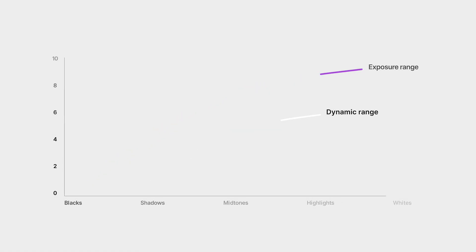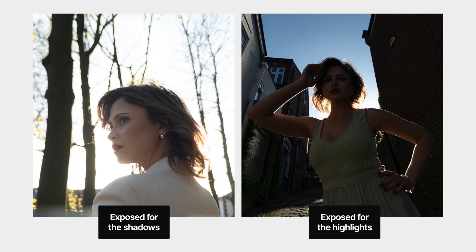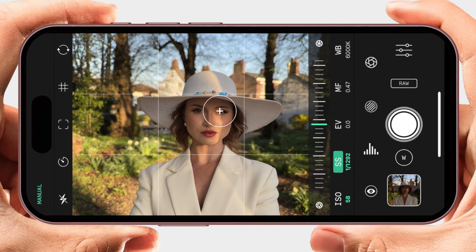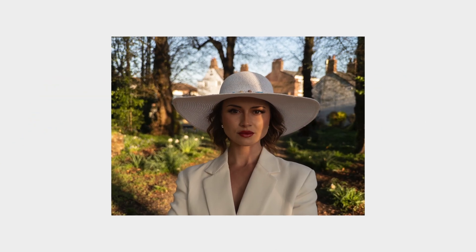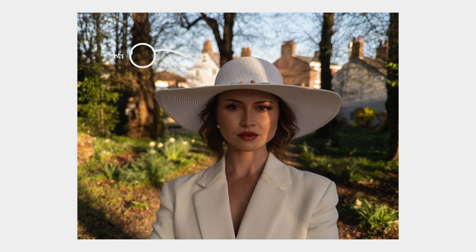If you expose for the shadows, then the highlights might be too bright. And if you expose for the highlights, then the shadows might be too dark. You prioritize and ask yourself what you care about the most. In this scene, the exposure range isn't extreme — I exposed for Katie, who sits comfortably in the midtones, and the raw file has enough dynamic range to hold on to both the highlights in the sky and the shadows under the trees.